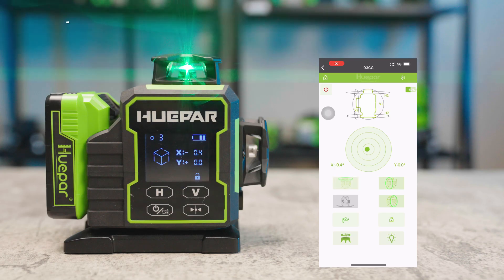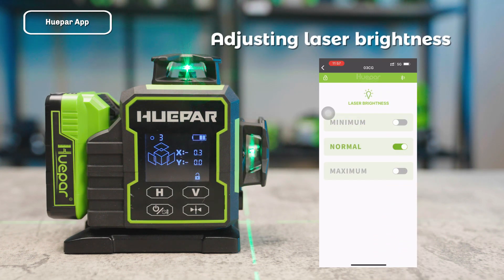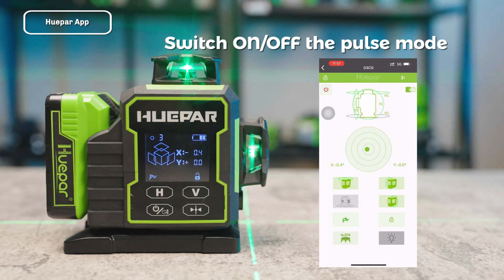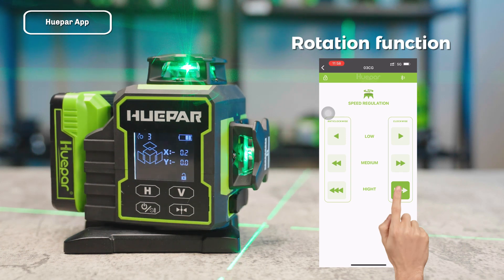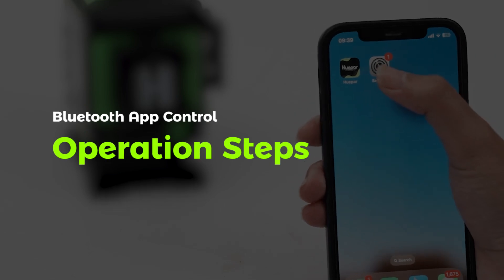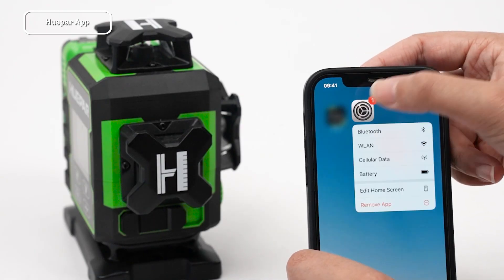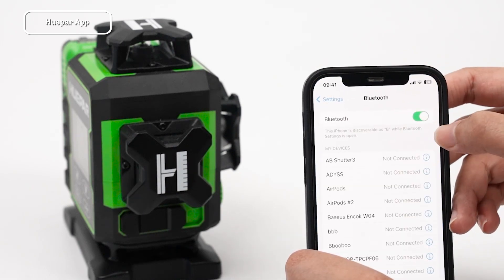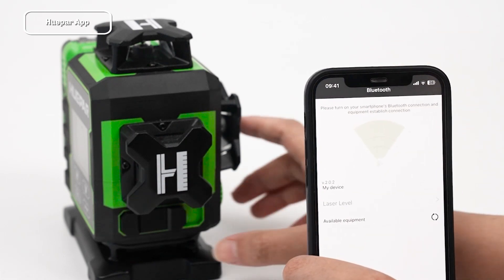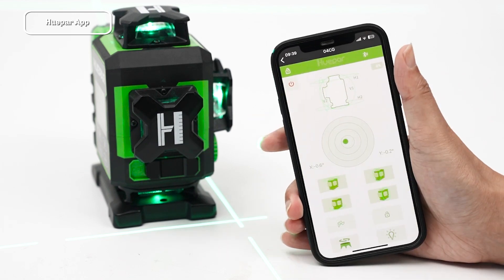Bluetooth App Control: The Huper app offers convenient remote control for switching laser lines, adjusting laser brightness and settings, switching Pulse Mode on and off, controlling the rotation function, and monitoring battery and mode status. Operation steps: Download the Huper app and ensure all app permissions are enabled. Enable Bluetooth on the device, pair it with the app, and then operate the device through the control interface in the app.